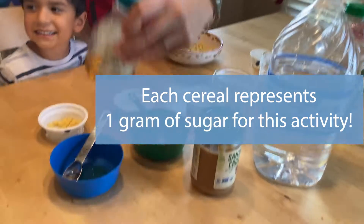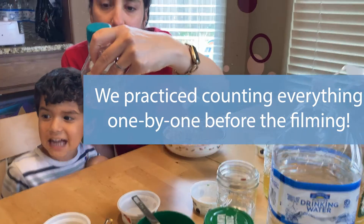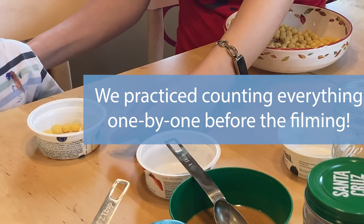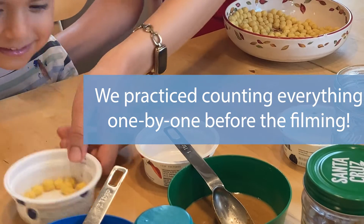For example, this honey — for every tablespoon it has 17 grams of sugar. How many sugar bugs are in there? 17, right?